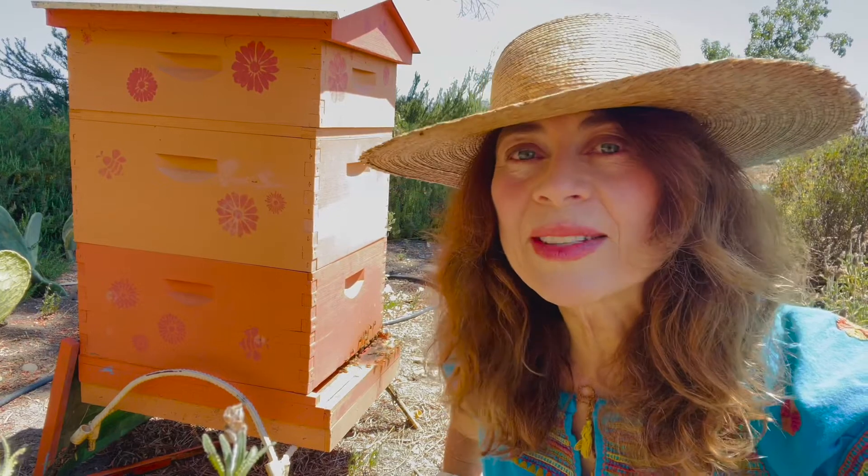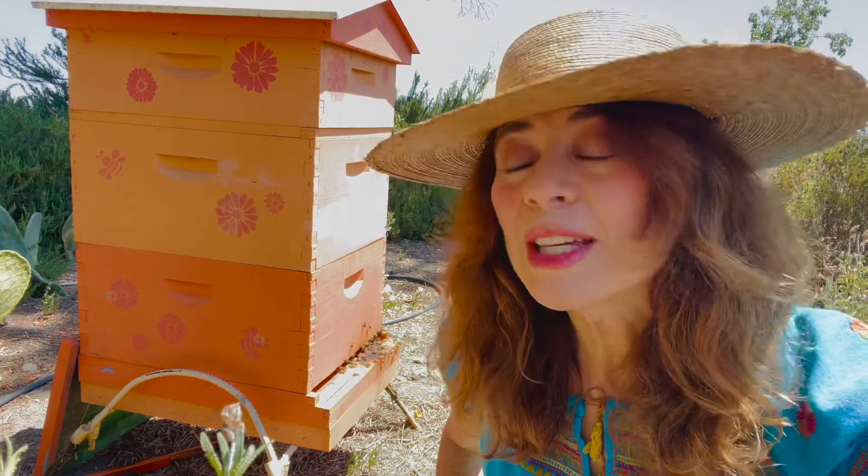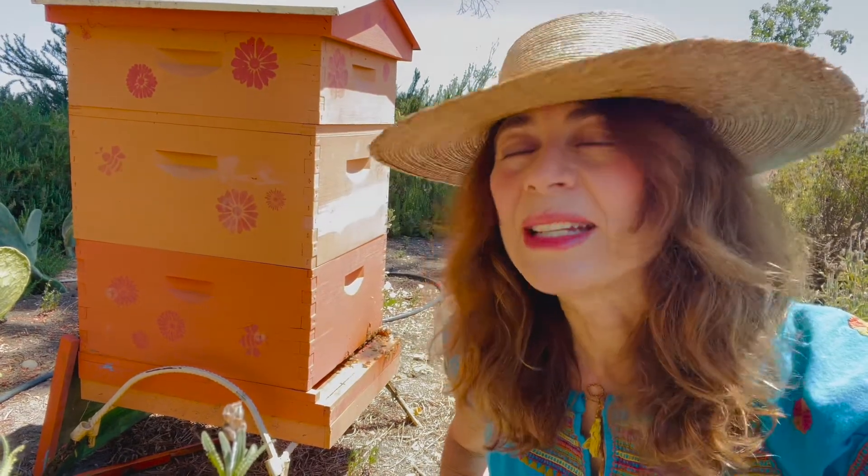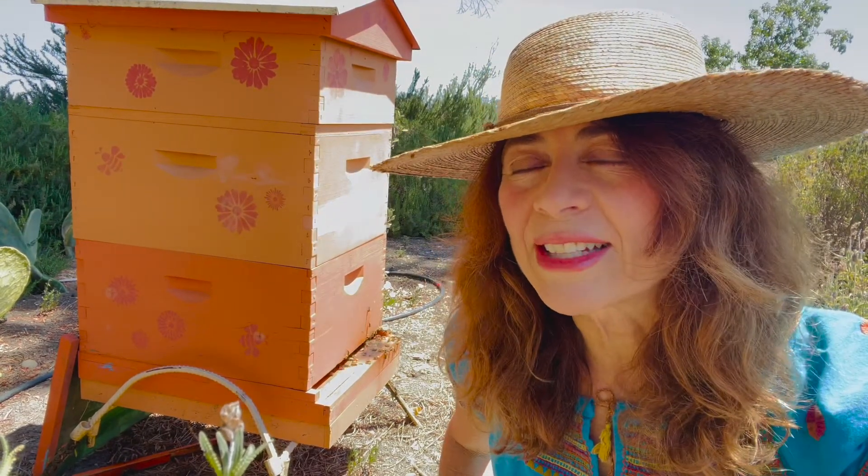And wherever you are, have a fabulous day. And when you eat a piece of fruit, remember it was probably pollinated by a bee. So we need them, we love them, and we've got to take good care of them.